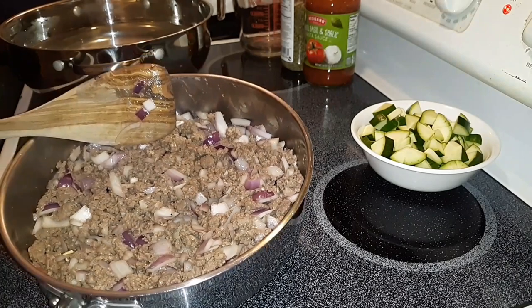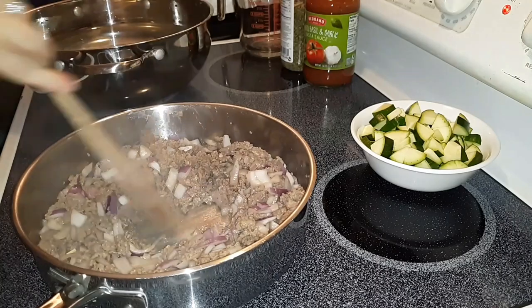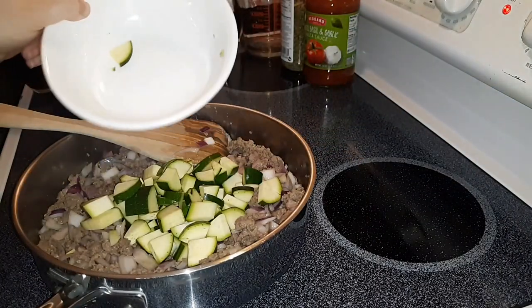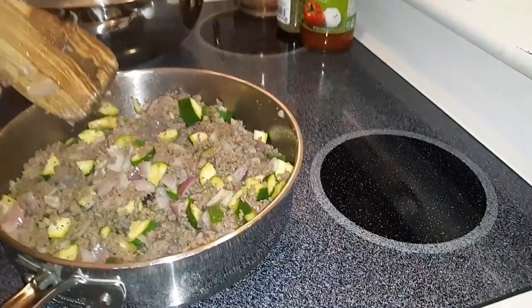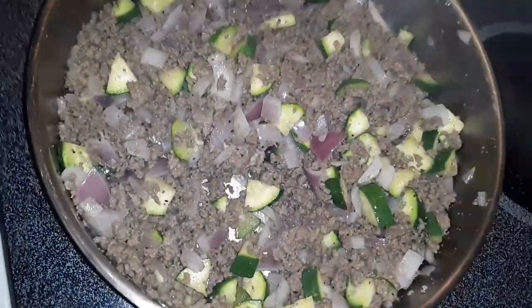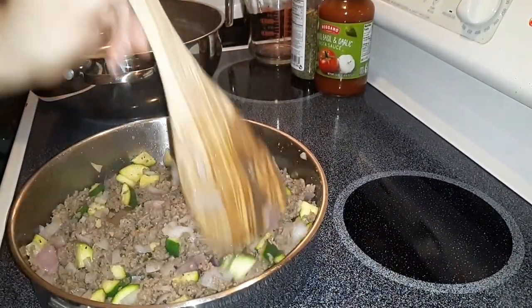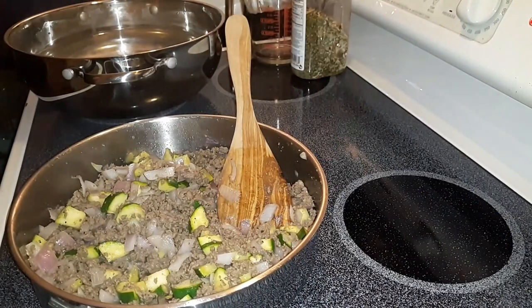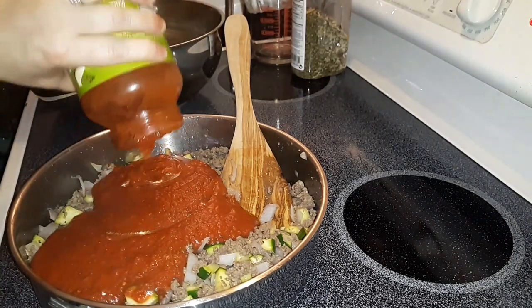The meat is almost brown — it still has a little bit of pinkness left in it, so now I'm going to go ahead and add the zucchini in there and get that stirred up really nice. Now I've strained all the liquid and fat off, and it is time to add the tomato sauce. I'm going to let it sit here and simmer while I'm working on the noodles. Adding the whole jar.